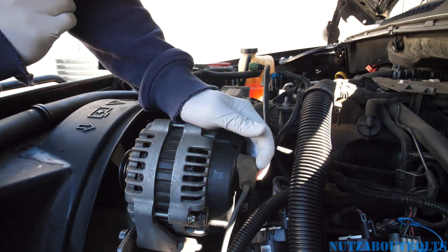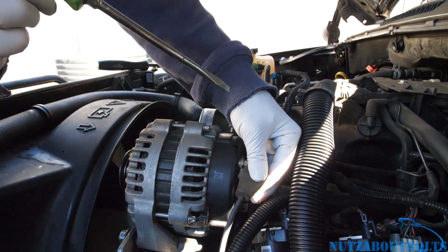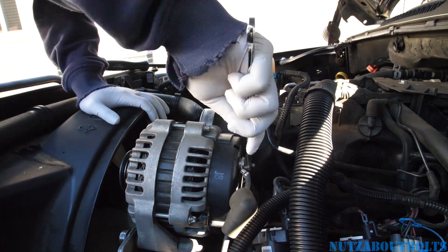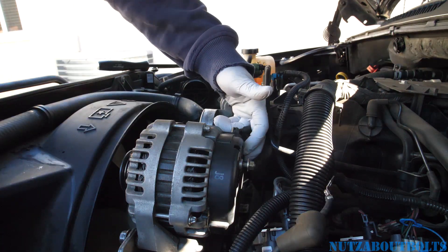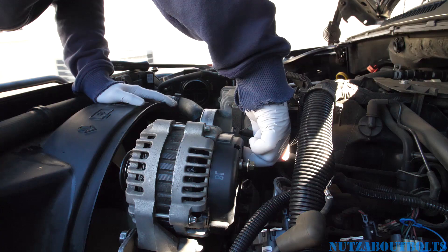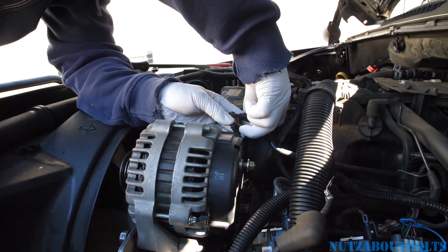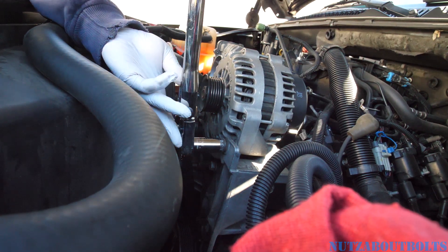To remove the 10mm nut you're going to have to pry this grommet out, then use a 10mm ratchet to remove it. To remove the connector, pry up on the clip to get it out of the way — push up and then pull out. Pull up on this clip on this side, then pull out. Then remove the two 15mm bolts using a breaker bar with a 15mm socket.